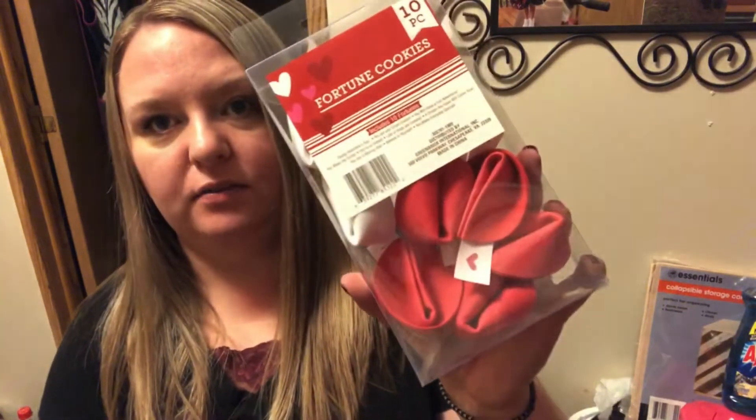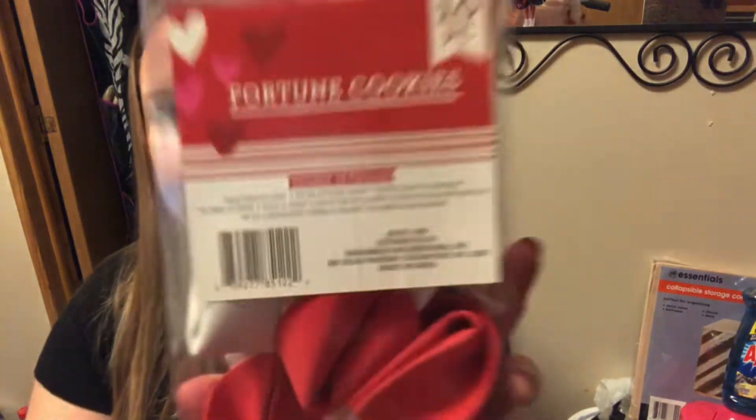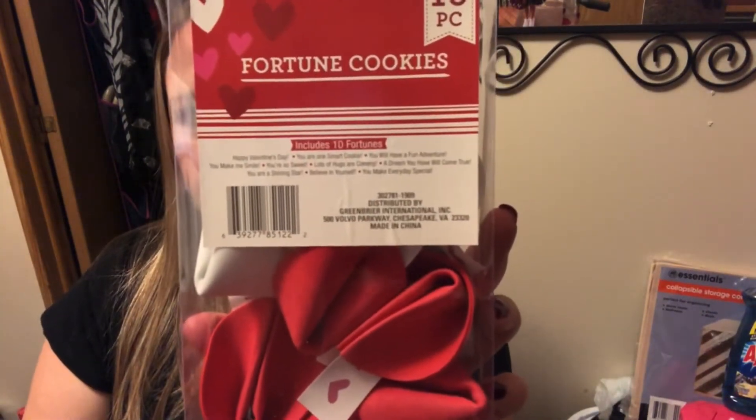Another new thing this year — these are fortune cookies. There are ten of them, red and white, made out of foam and hot glued together. They're so cute. The little tags have a heart and you pull it out and it has fortunes — things like 'Happy Valentine's Day,' 'You're one smart cookie,' 'You will have a fun adventure,' 'You make me smile,' and 'You're so sweet.' I saw Lisa over on Pookie's View haul these this morning and she mentioned printing off your own fortunes. I thought it would be really cute to make ones for my kids leading up to Valentine's Day.